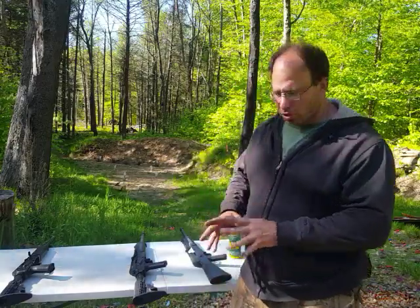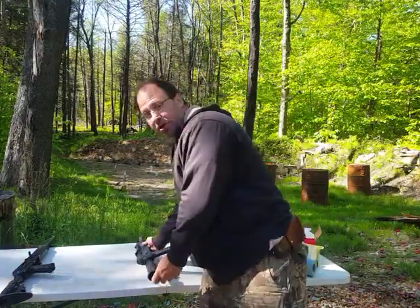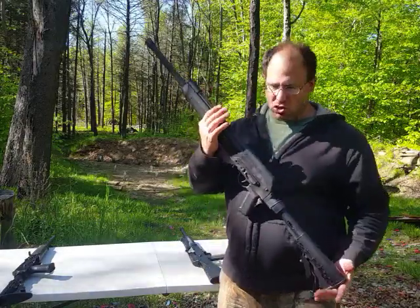Hello everyone, welcome back. Today I'm going to be doing a review that I've been looking forward to doing for a very long time — 8 months to be exact. I'm reviewing the Lynx 12.